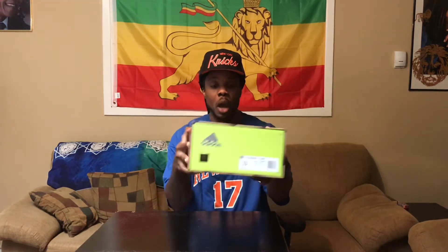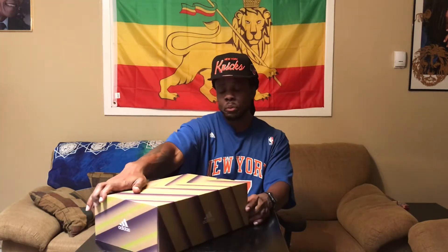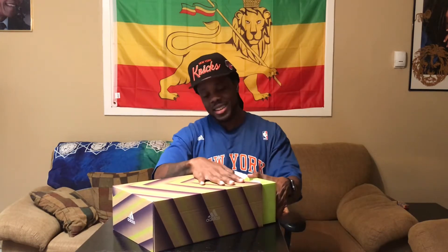So as you can see, this is an Adidas Ultra Boost box, and they're doing a thing with the pullout box now — look at that, they getting fancy. So we got some Ultra Boost 1.0 DNA ZX 9000, so they're using some old school kicks and putting it on newer technology.